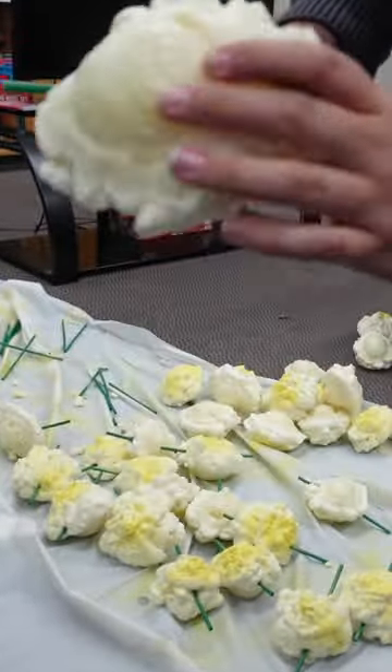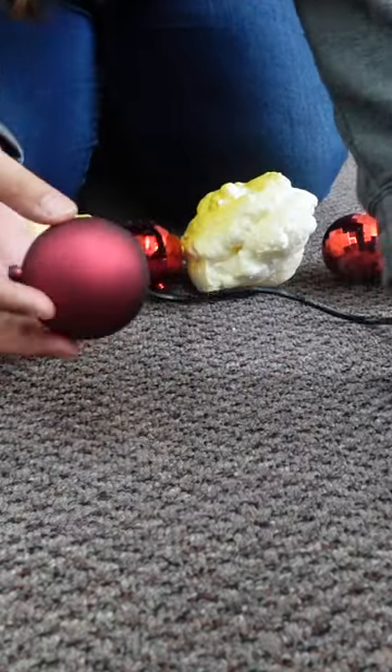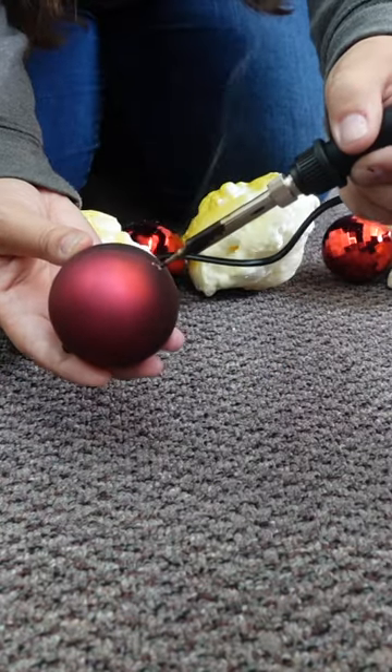Once they were completely dry, I took out the straws. I then used a soldering iron to poke a hole through the other side of the ornament so that I can string them all together.